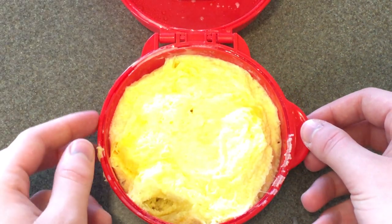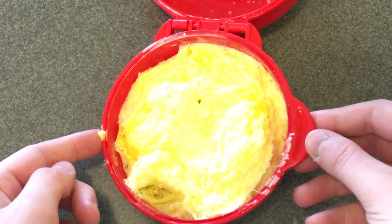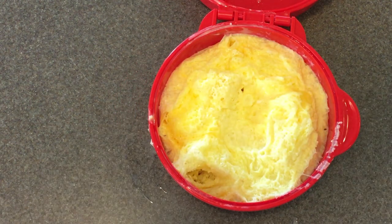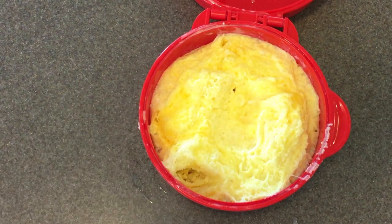Hot steam — ouch, burning my finger. It looks pretty good though. Right now I have some toast toasting in the toaster, so hopefully that'll be done soon and we can finish assembling our sandwich.